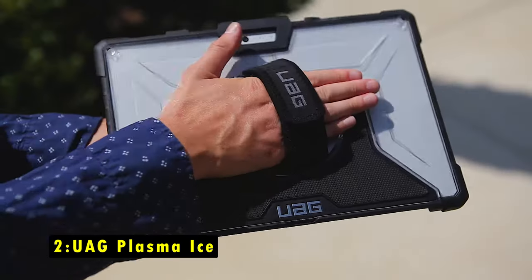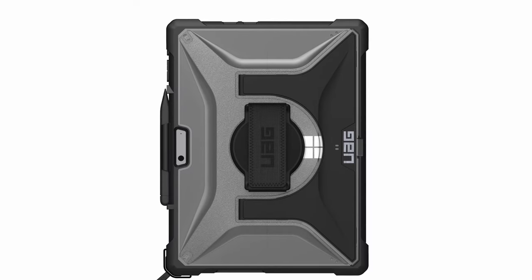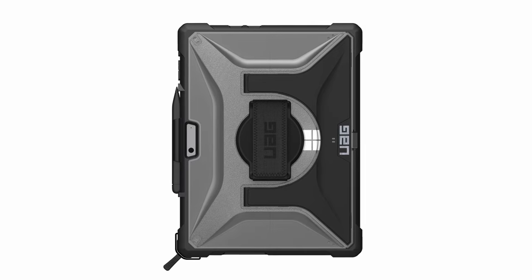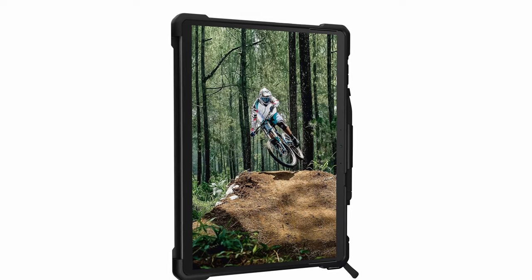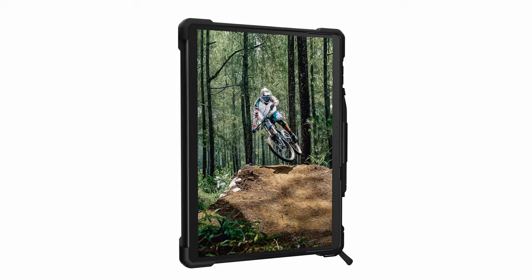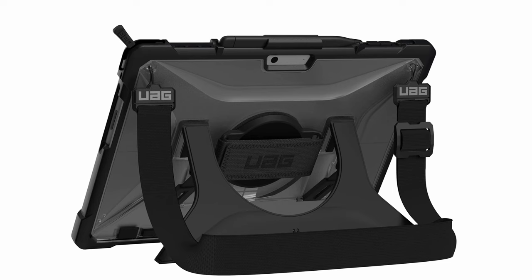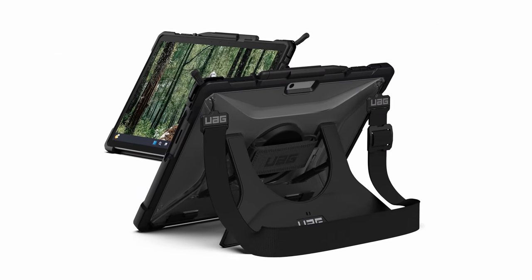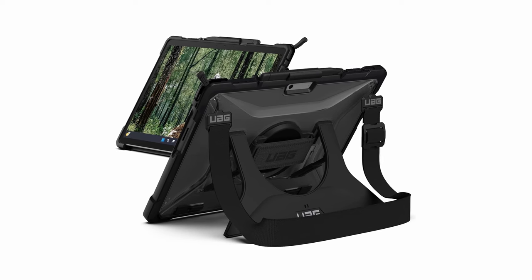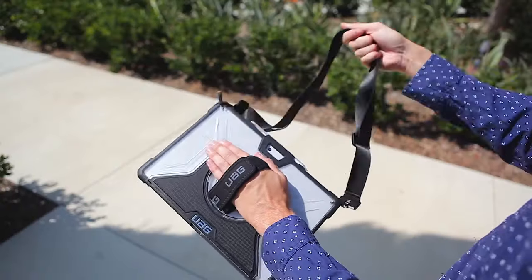At number 2 is the Urban Armor Gear Plasma Ice. The UAG Plasma Ice Case is designed for those seeking rugged protection and versatility for their device. Its durable TPU armor shell and impact-resistant corner bumpers safeguard against accidental drops, dents, and scratches, while precise cutouts allow easy access to ports and the touchscreen. A soft raised bezel further protects the screen and camera. The built-in kickstand is a standout feature, quickly converting your tablet into a laptop, ideal for typing or hands-free video viewing. Compatible with Microsoft Surface-type cover keyboards, this case is perfect for work or school. Additional features like the 360-degree rotating hand strap, stylus storage, and optional shoulder strap make it incredibly portable, providing both protection and convenience on the go.